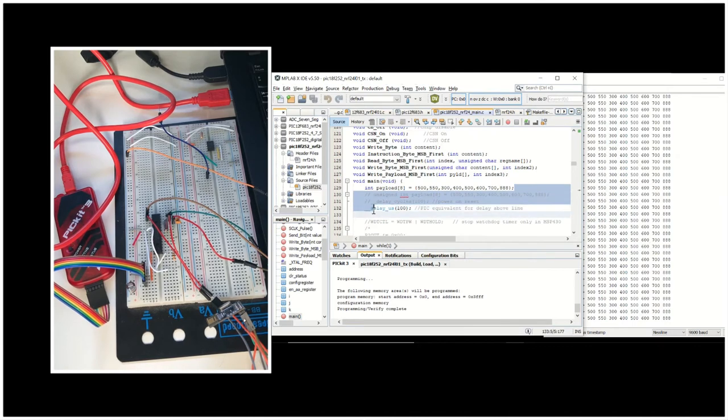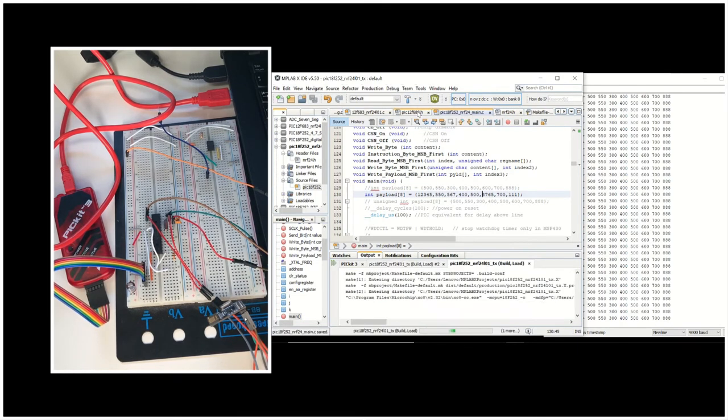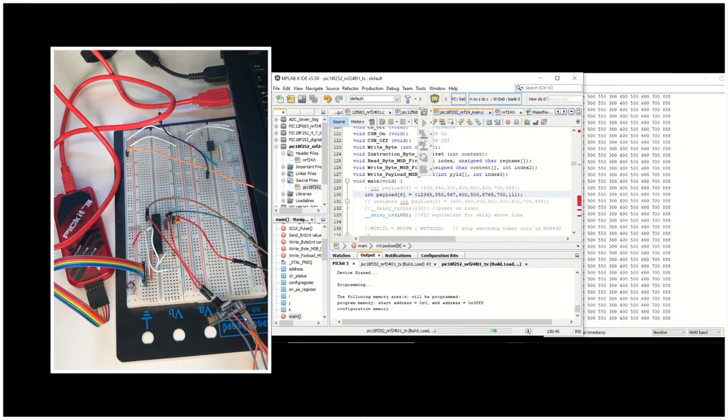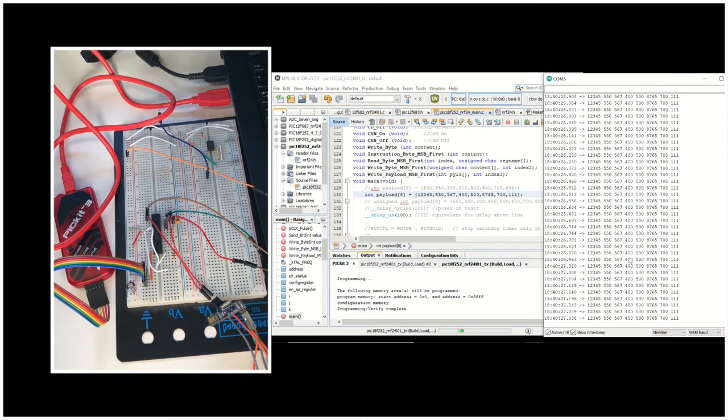Now let's change this payload in order to observe whether it's updated on the receiver side as well. I'm going to change some values of this eight-element integer array. Let's save it and program our microcontroller once again. You can see that the values are updated and our receiver is receiving the updated values.